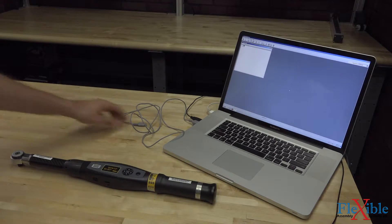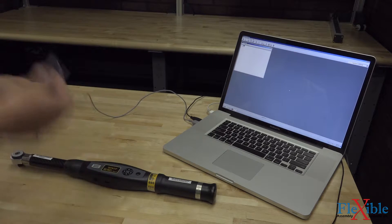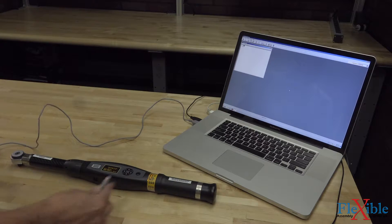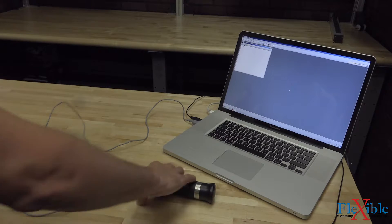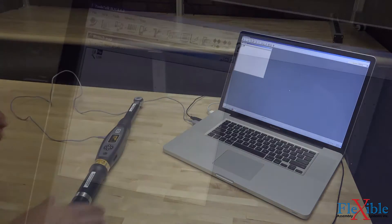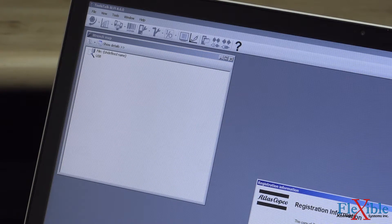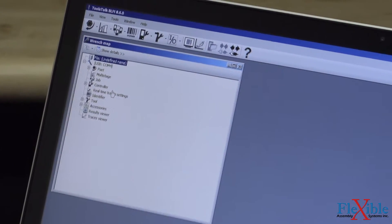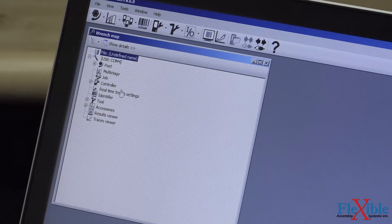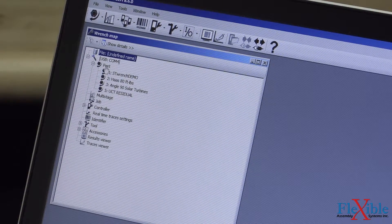Now we will turn on our ST Wrench and connect it via USB to our computer. Click the button up top that says Connect and you should see your device listed on the left. If you open up the PSET menu dropdown, you will see a list of all the existing PSETs saved on your device. We will create a new PSET either by right-clicking on the PSET in the menu or clicking the PSET button on the top bar.